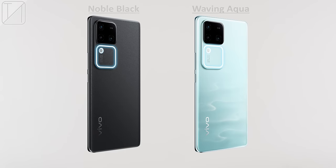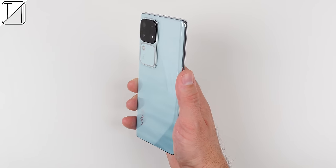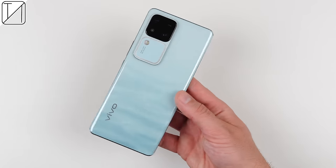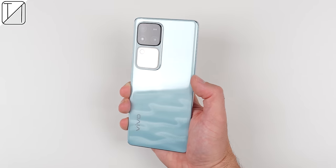The V30 produces extremely good photos and videos in any lighting condition thanks to that new Aura Light, but now it's time to shift our focus to its head-turning design. You can pick the device up in either Noble Black or Waving Aqua, which is an exclusive colour for South Africa and Pakistan. I have the Waving Aqua variant, which is made up of a greenish-blue colour shift featuring a water ripple pattern.